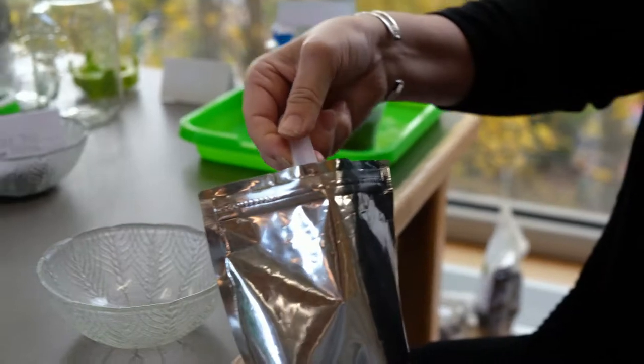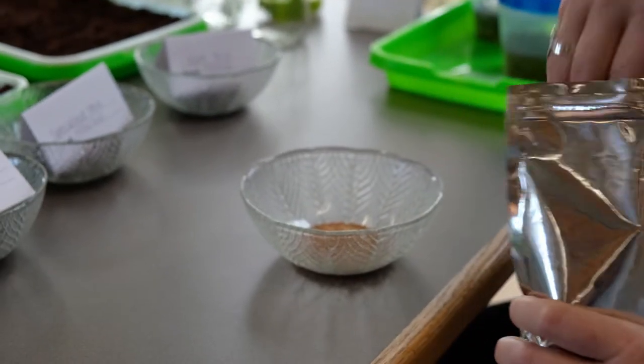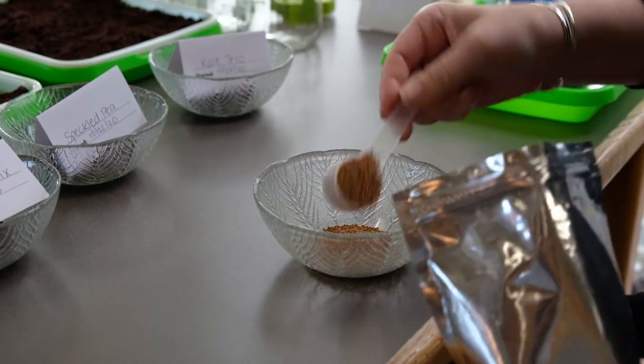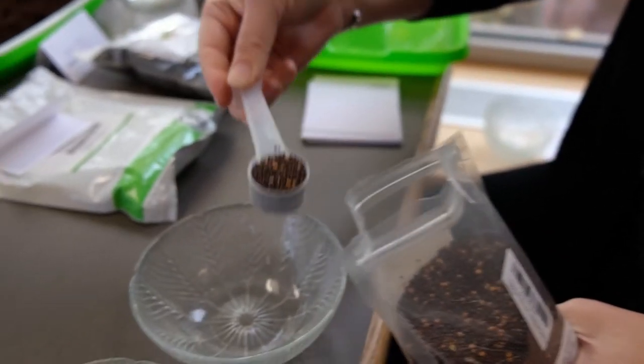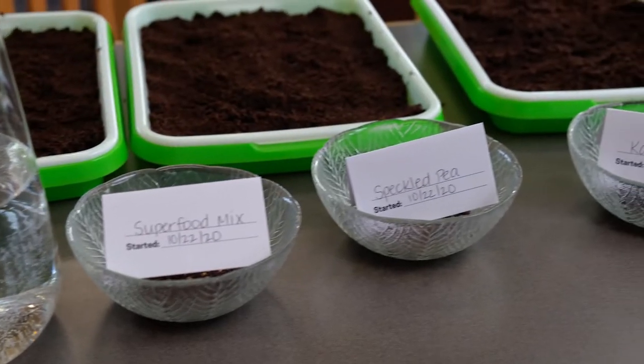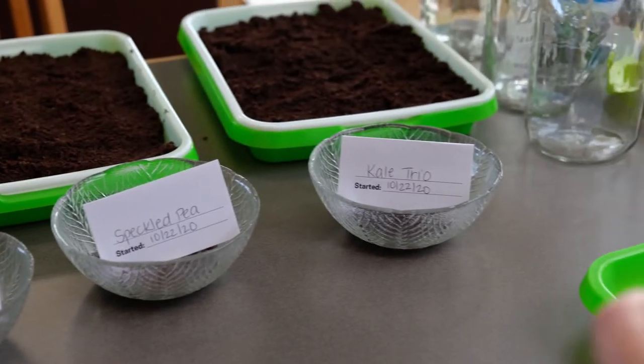This has blue curled scotch, premier, and red Russian kale. And then this is a fun mix — the superfood mix. The peas will grow tall and the rest of these will stay a little bit shorter, but you can trim and put them in salads, on sandwiches, or eat them plain.